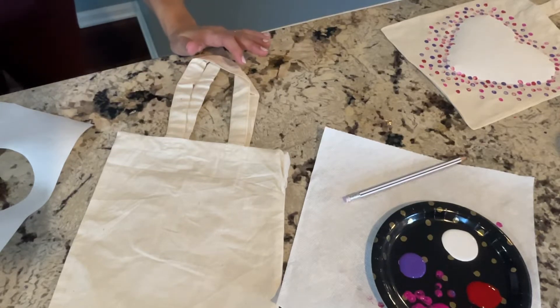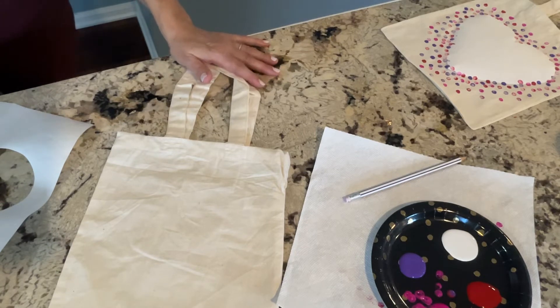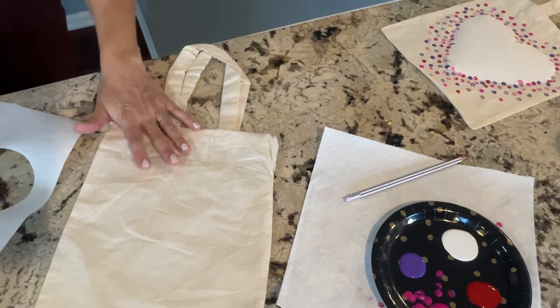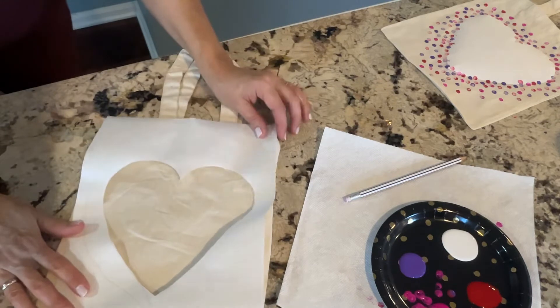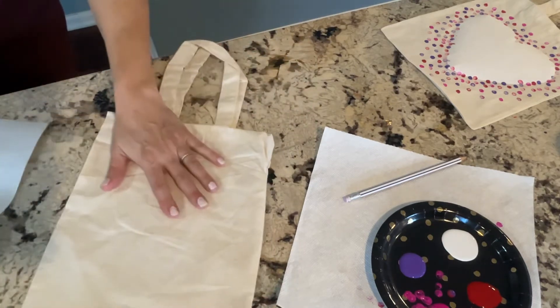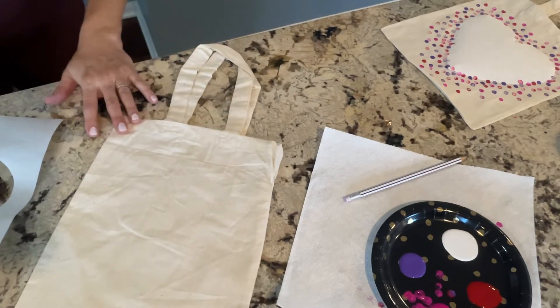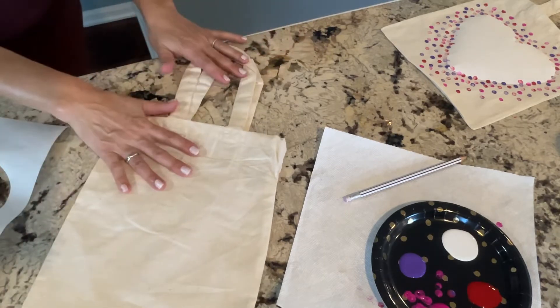Hi kids! It's Miss Patty from Wakanda Area Library and I'm here today to show you our winter memory maker. You are going to come into the library and pick up your bag and then you're going to take a heart stencil and paint a heart inside of it. This would be a great bag for your books, maybe your snacks, or keep in the car with some emergency toys — it's a perfect size for a toddler.